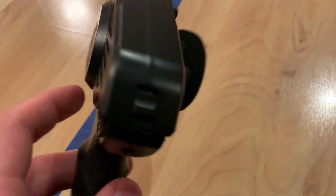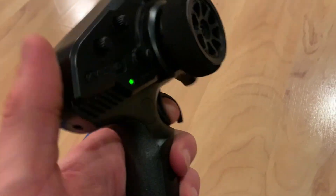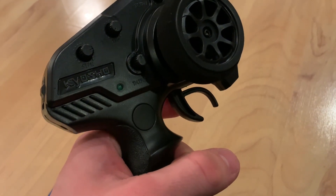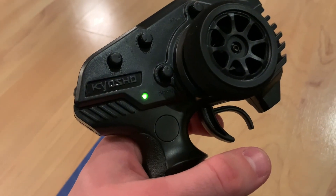To take it out of training mode, you have to hold the trigger all the way back, turn the transmitter on, then let go, and wait a couple seconds until it stops blinking. And now it is in regular mode.